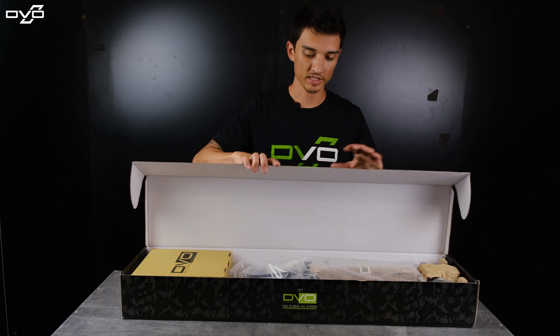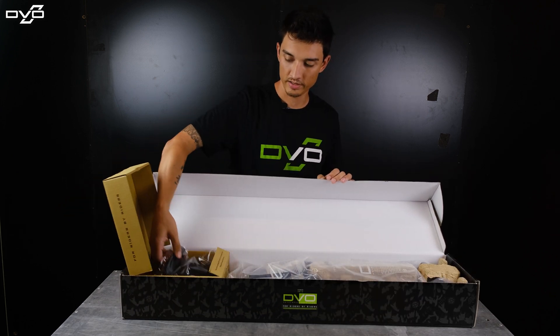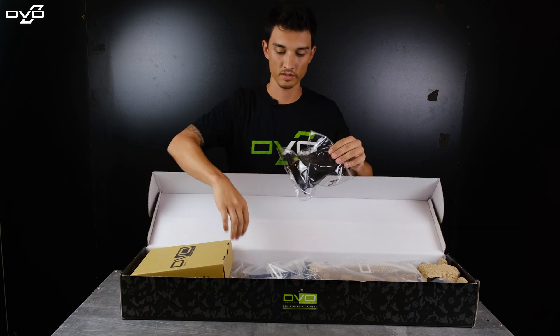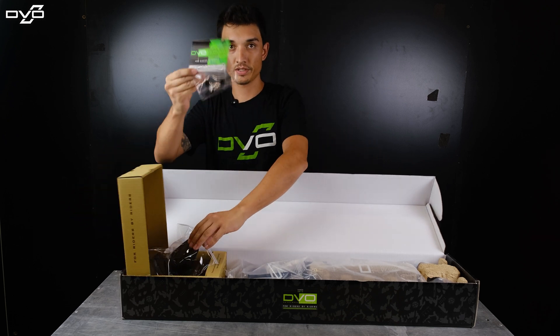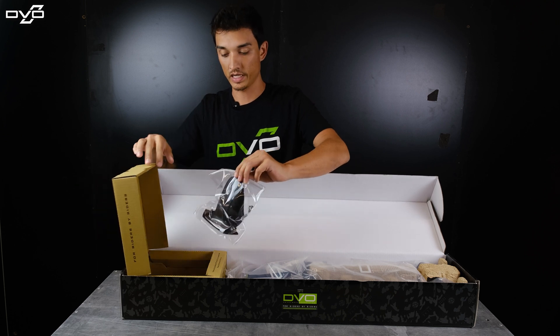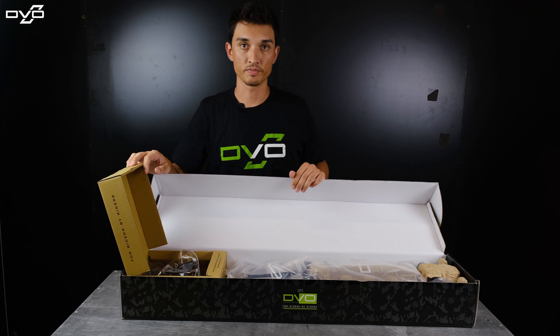In the initial unboxing you'll find an integrated fender inside. It comes with all the bolts you need — super easy to install, really quick. You've got your travel spacers right here. All of the instructional guides on how to do that are on our tech website, tech.dvosuspension.com.